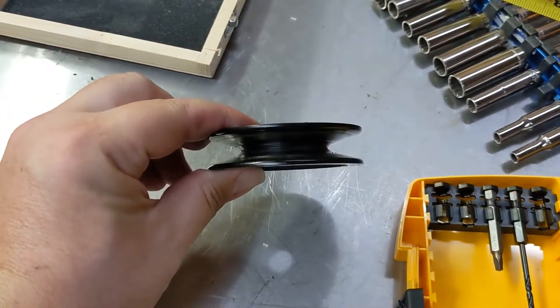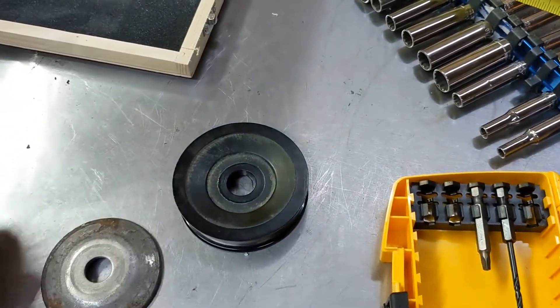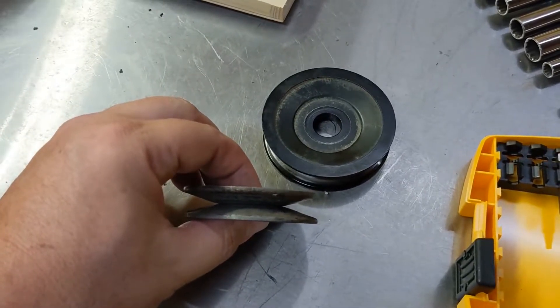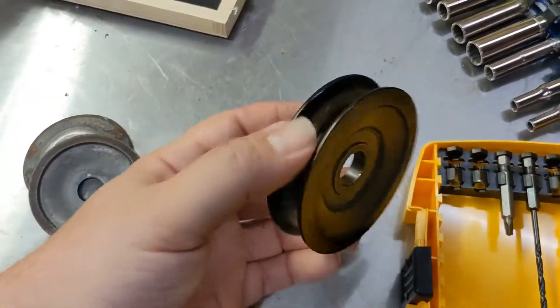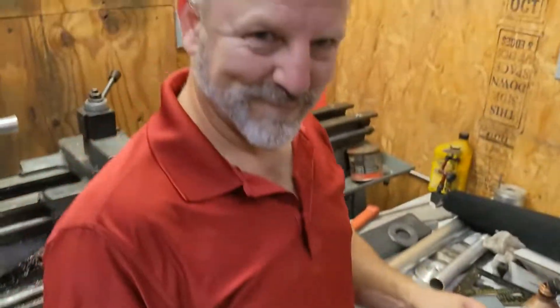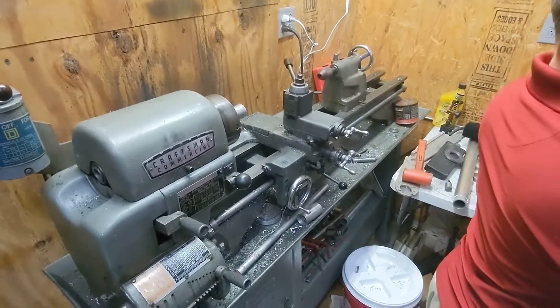This is the pulley that came on the alternator — it is a 5/8. This is the pulley that originally goes in the truck — it is a 7/16. So this is basically a B belt and this is a C belt. This pulley does not fit on this alternator, so Paul is going to load it up in the lathe and we're going to make it fit.